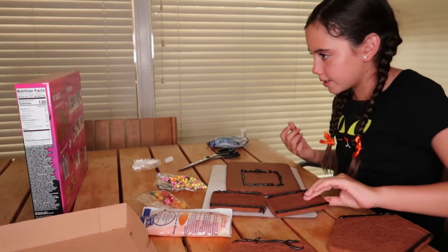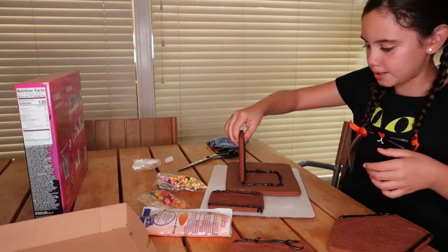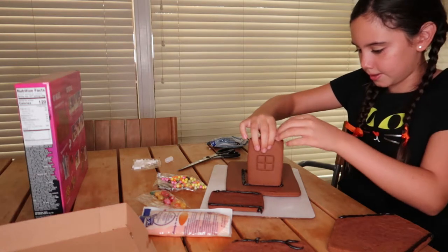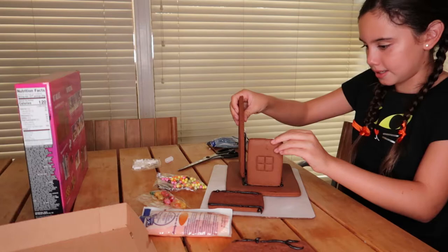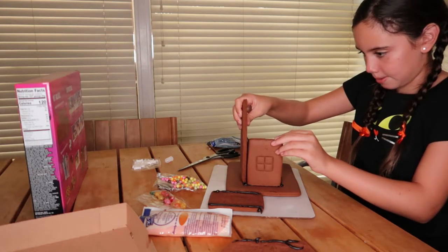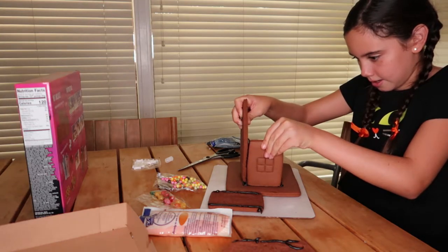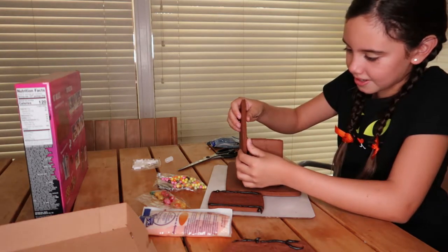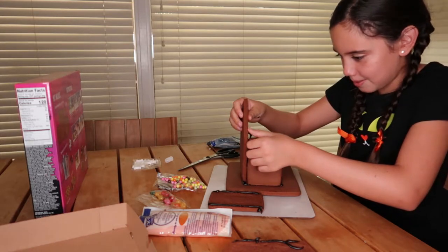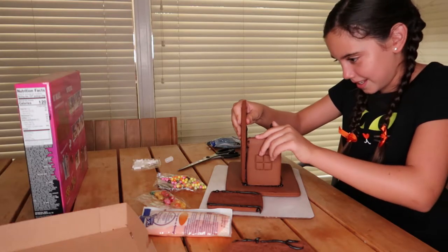We're going to take the wall — one of the window pieces — and just plop it onto one of the sides. Then one of the bigger pieces, plop it onto one of the other sides. Push them together; the icing is there to help. It's a bit tricky.